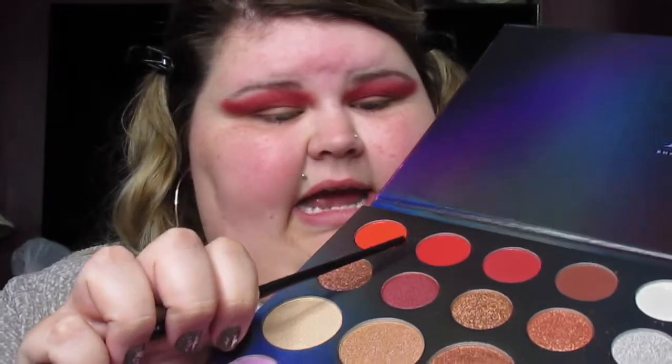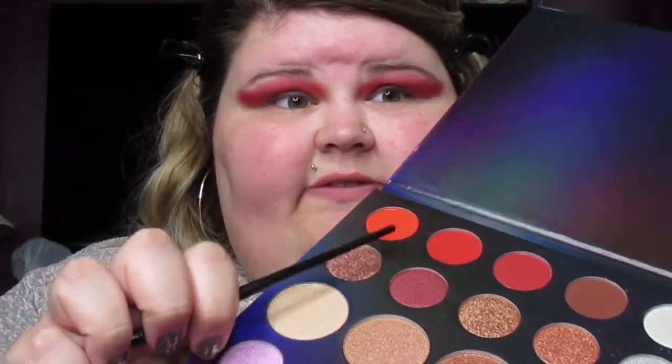Now that I look a little wild, I'm just going to trust the process on this one. I've never done a full cut crease before. I think I might mix the shades Daring and Hot Stuff together and put it right under the crease to kind of pop it and blend it in. I also forgot to mention I'm using a smaller, more defined Morphe blending brush for this step.